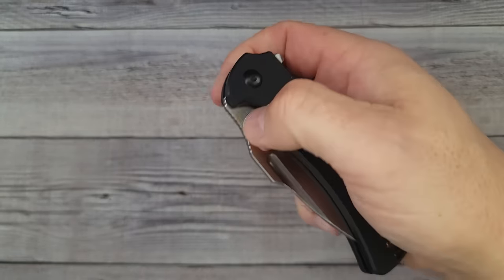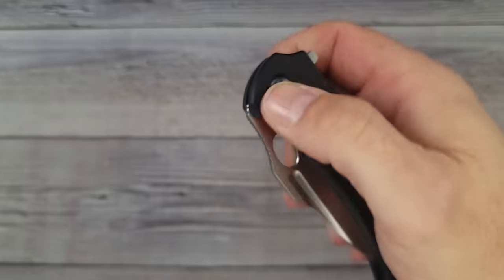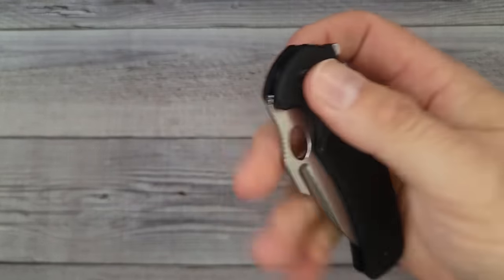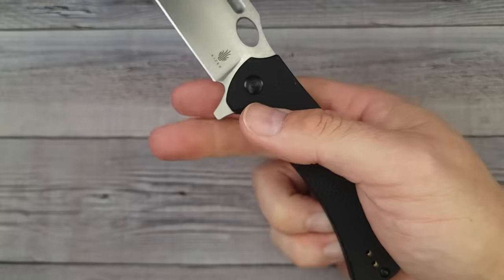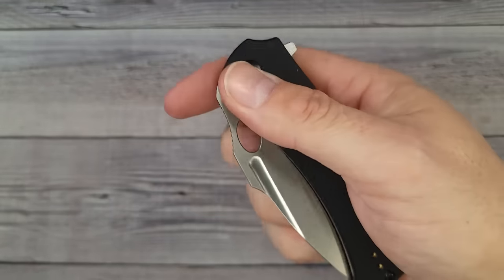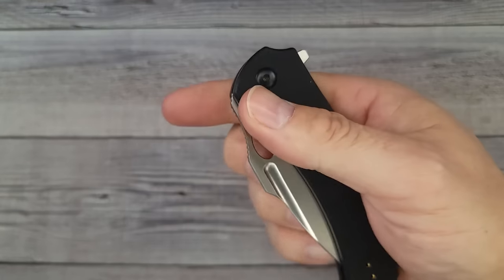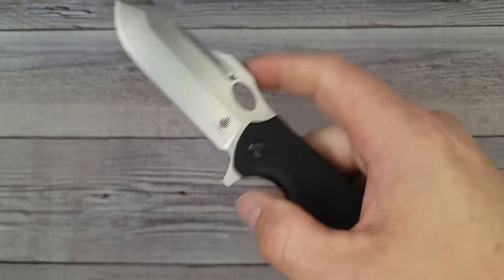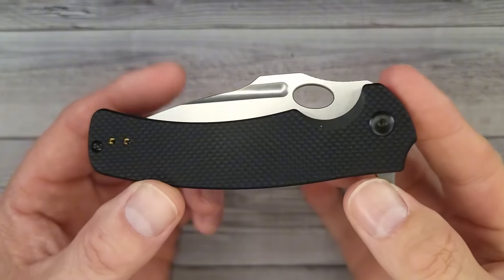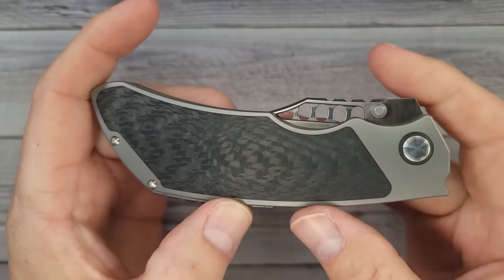The thumb hole serves its purpose very well — works either direction. You can reverse flick off the fuller too, as long as you have a good grip with your middle finger. If you don't have fingernails it'd be easier, but the hole works great. That is the Kaiser Submarine.